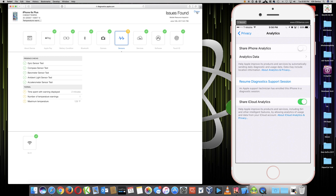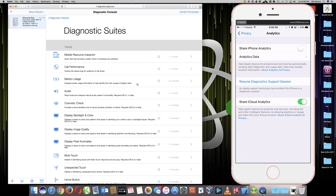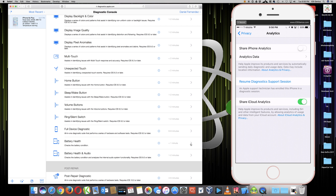Now I'm going to hit Done and run another diagnostic, but just on the battery itself. Since the 6S Plus is still selected I don't have to re-enter the serial number. For the symptom I want to do battery health - right down here second from the bottom. 'Battery Health checks the battery condition' - this will show me the other result with the green, yellow, and red squares. Let's go ahead and run this.